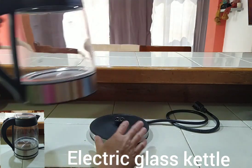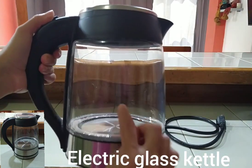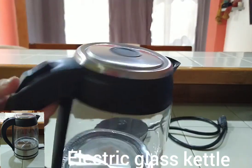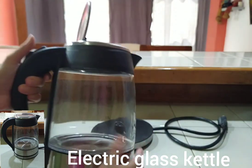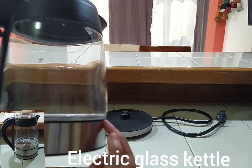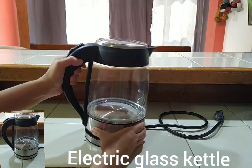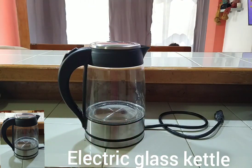Here is how it works. This is the base — you plug it into the wall. Here you can see the capacity. Press the bottom part to open, add the water inside, then close it. Here you turn it on and off, and you'll see the blue lights. When it's done, it turns off automatically. The temperature function is really amazing.